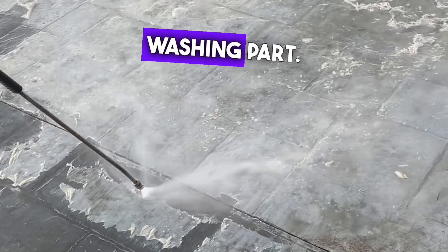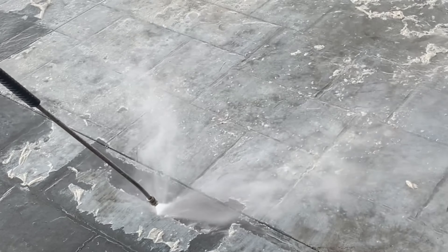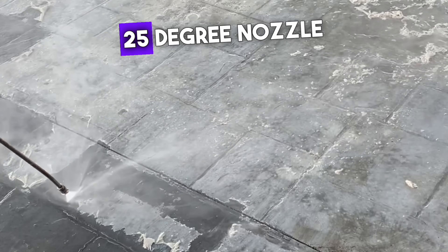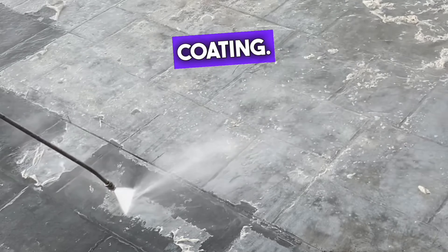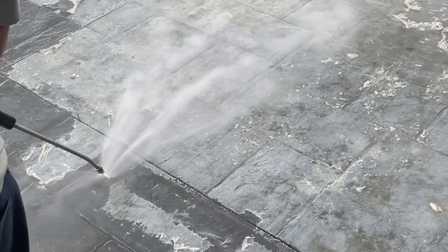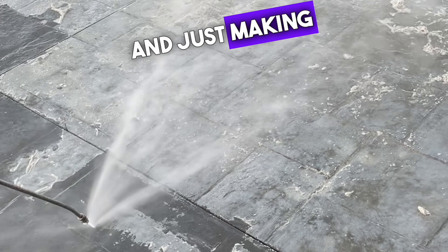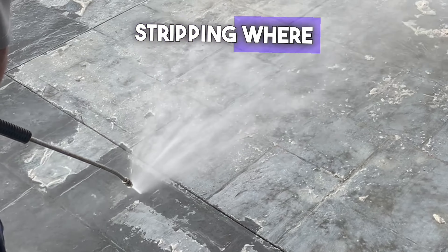Next up, the pressure washing part. This is where things get a bit messy, but it's all part of the job. We used a pressure washer with a 25-degree nozzle to remove the coating. It's important to make sure the area is well prepped before starting — covering surrounding areas, protecting any nearby plants, and making sure we're only stripping where we intend to.